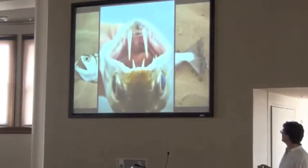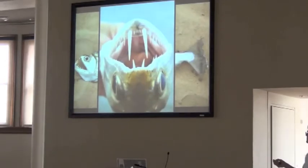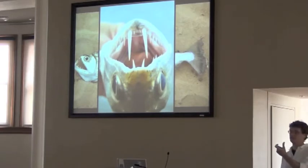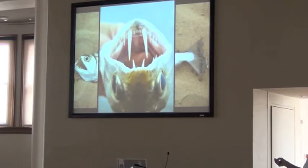A beach makes for a good shot too. Be mindful of interesting things about your fish - whatever you can photograph for talks or for the internet. This one has neat canine teeth on its lower jaw, photographed there.